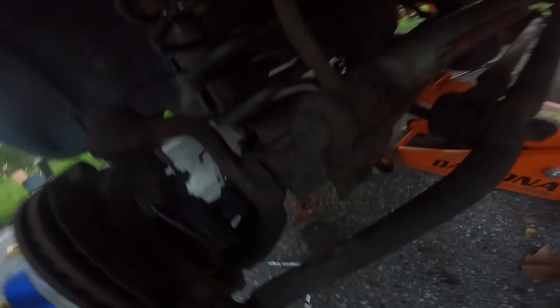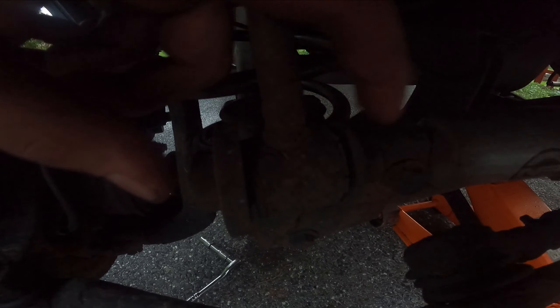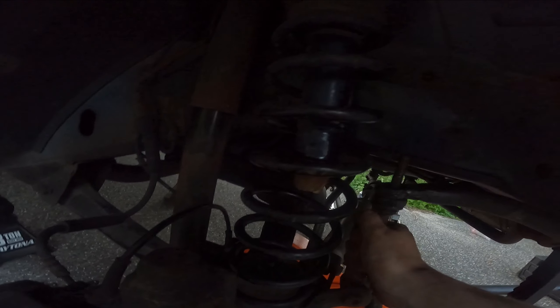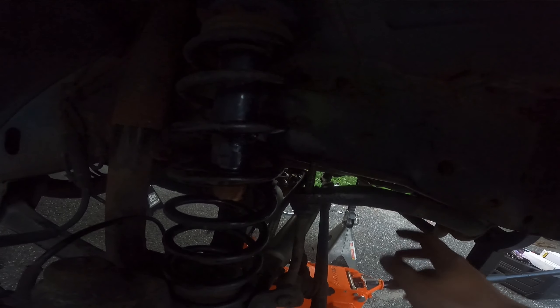Once you get the actual top nut off, you just do the bottom one and the end link comes right out. Side note: don't you just love it when the previous owner installed a steering stabilizer but didn't actually even tighten it, so it was just rattling around?